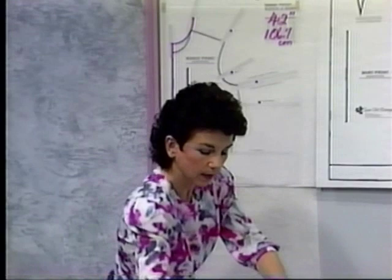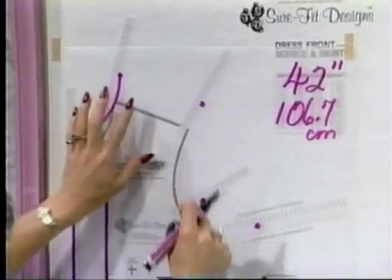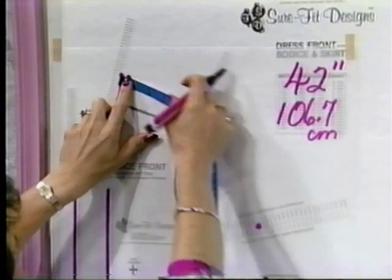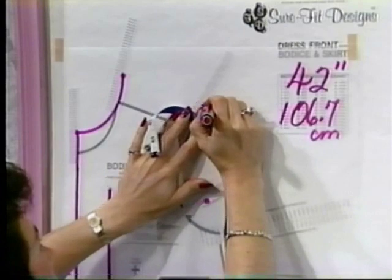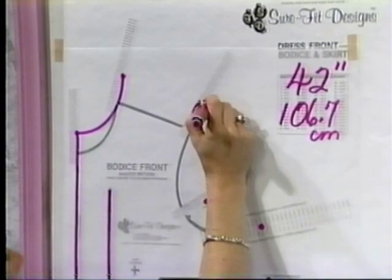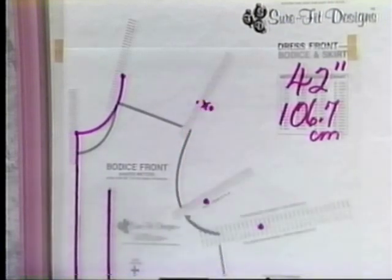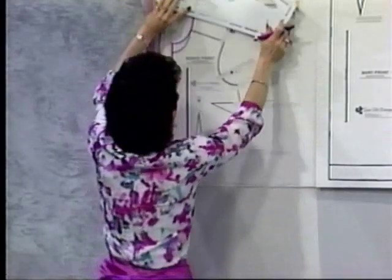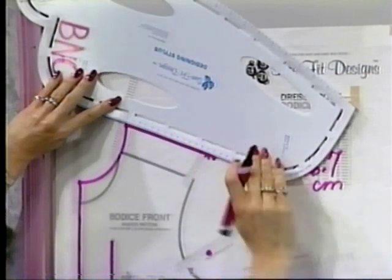Then we need to measure the shoulder line — that was the distance on Enid's body that we measured. I want to make sure that it is actually going to fit on the top of her shoulder properly, so I'll measure in between the dots. That is not quite wide enough for Enid — she was broad-shouldered. So I'm going to move the dot out on the same linear plane and X out the dot that I do not require. If you were shorter-shouldered, you would simply move your dot inside and X out the dot that you do not need. Then you'll take your designing stylus and connect from your neck point to your personalized blue-printed shoulder point.